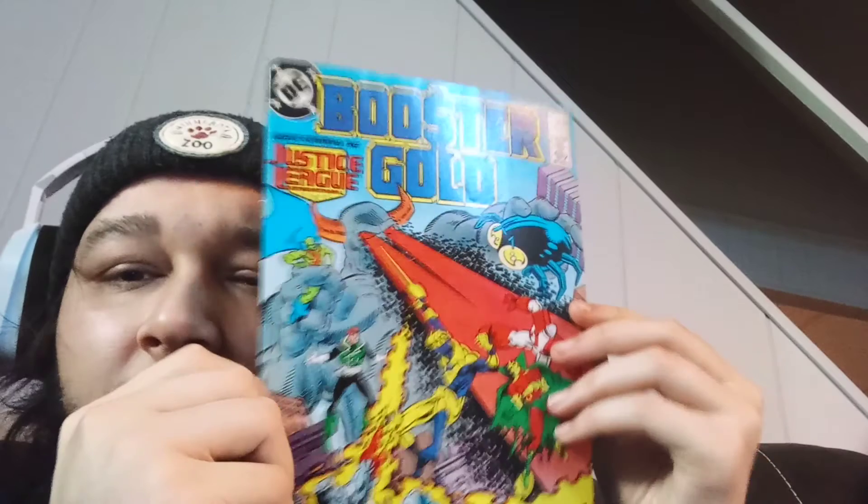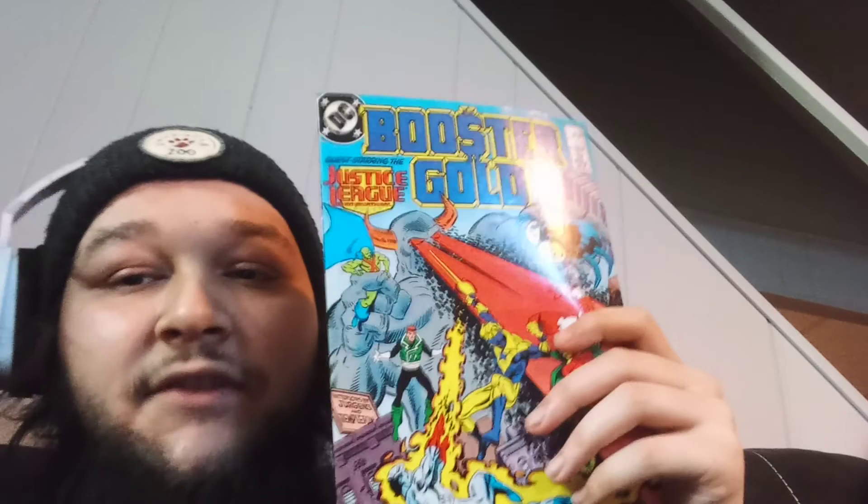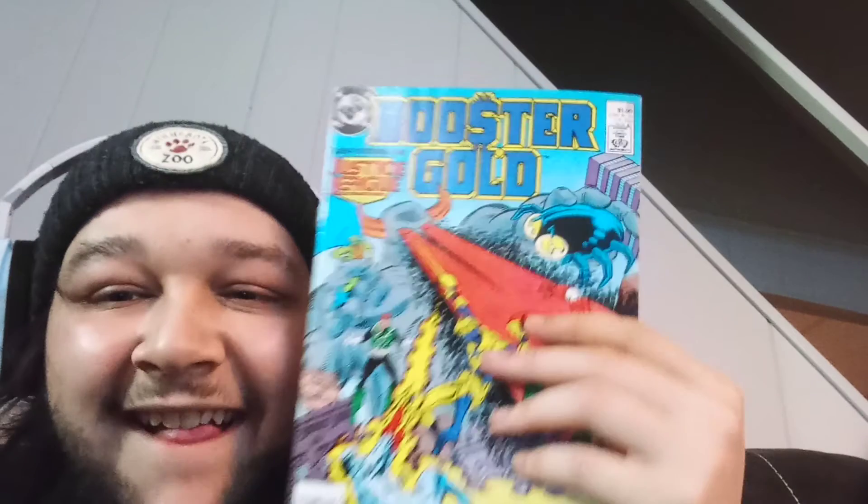Oh, a little older comic. Booster Gold — I have heard of Booster Gold only because of the Lego video game, guest on the Justice League. This is issue number 22 from '87. That's dope. I can fuck with that one — we're getting back into the good shit.